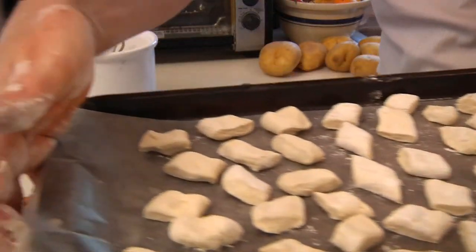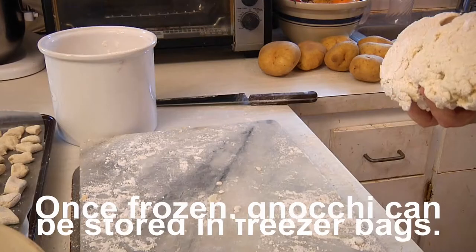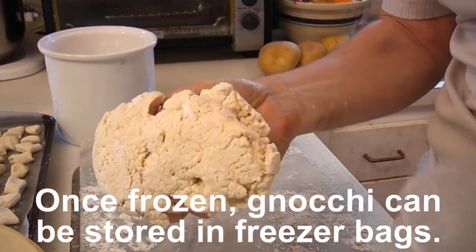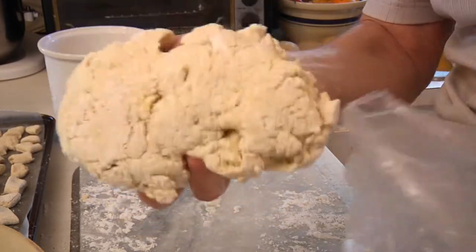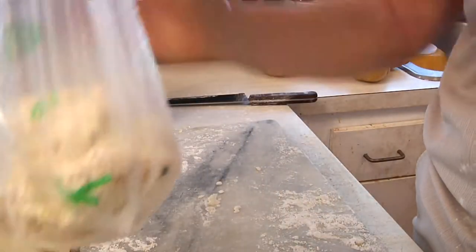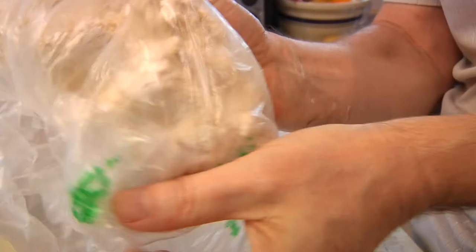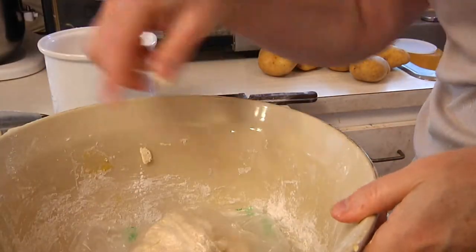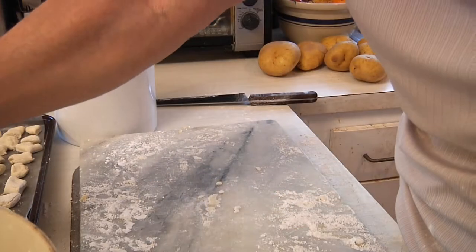There's one sheet ready to go into the freezer. I've still got some left and I've filled up both of my cookie sheets, so I'm just going to cover and wrap the remaining dough in plastic wrap, put it back into the big bowl, and when the first batch is done we'll start working on batch number two.